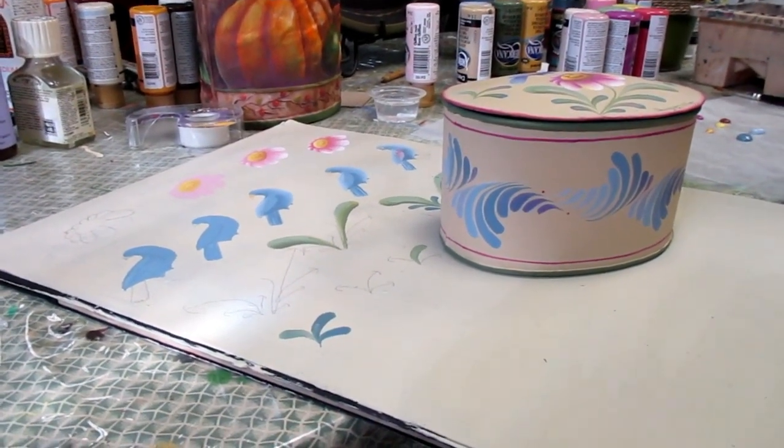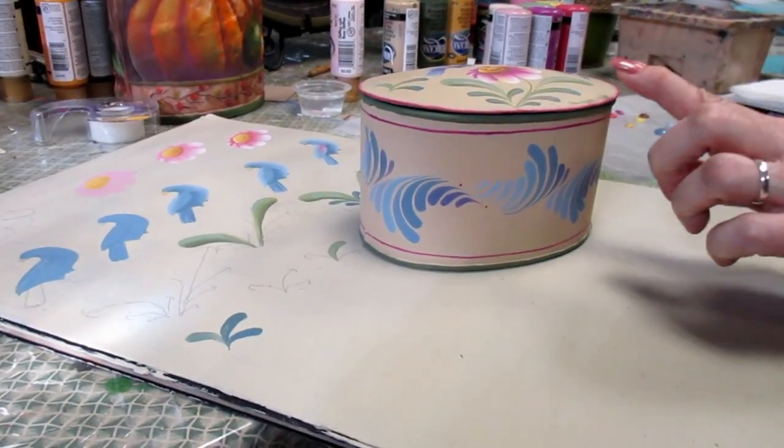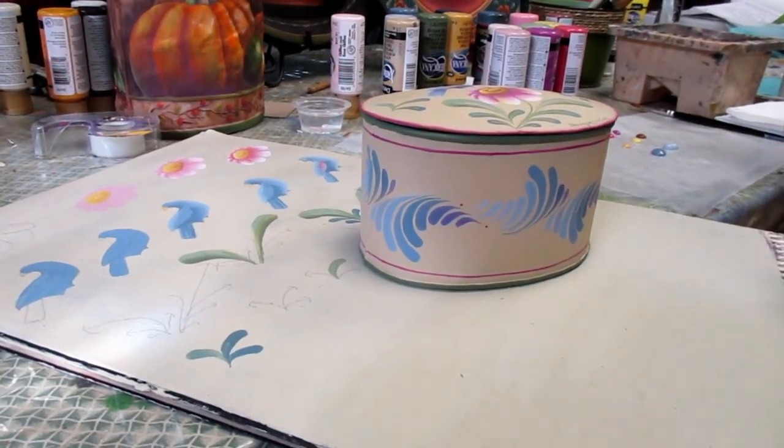Hi, we're back to basics so I thought I would do a simple stroke design for you. My firm belief is once you master strokes, all your painting becomes easier.